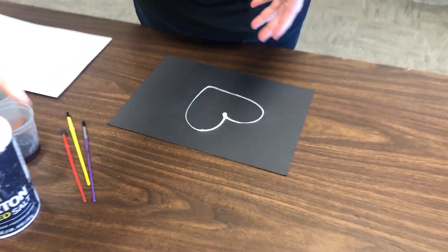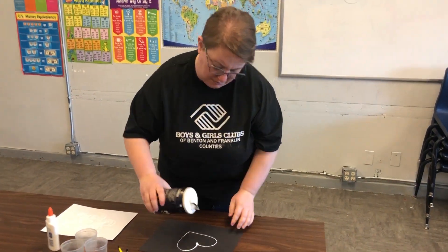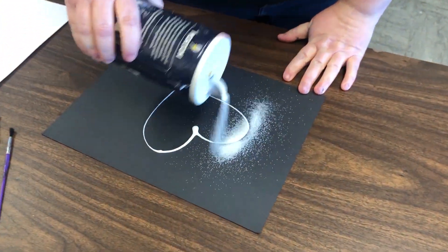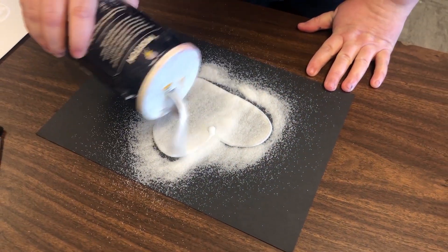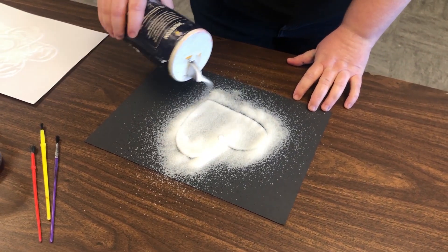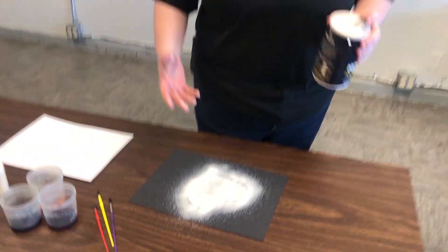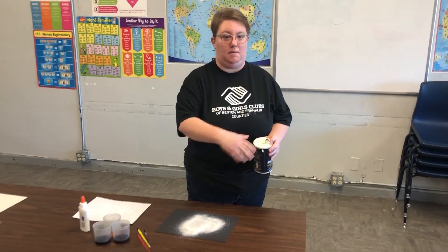While my glue is still wet, I'm going to take my table salt and just sprinkle it right on top. What's happening is the glue is going to hold that salt, and when it's dry, that part of the salt will stick to the paper. The rest of the salt will completely come off.